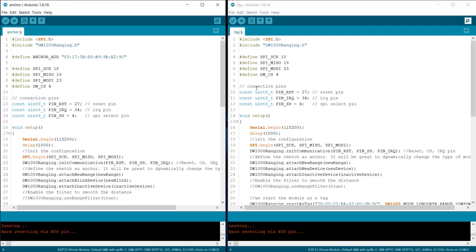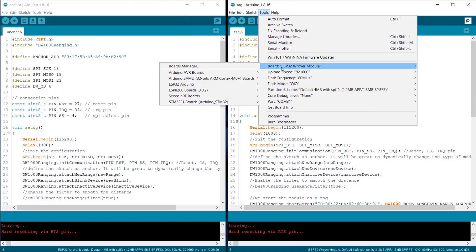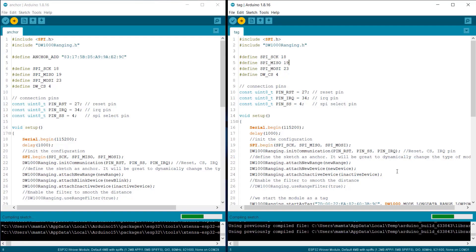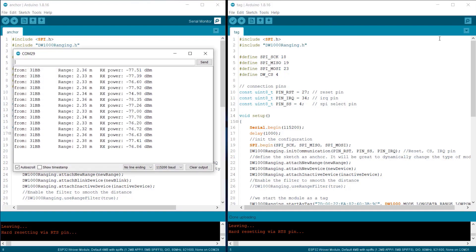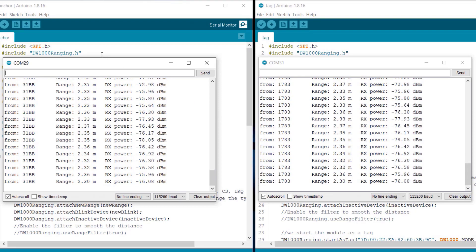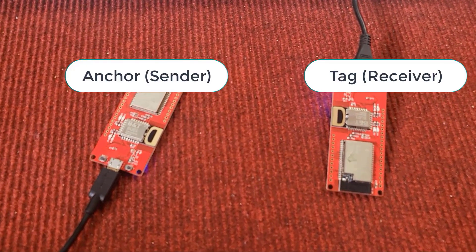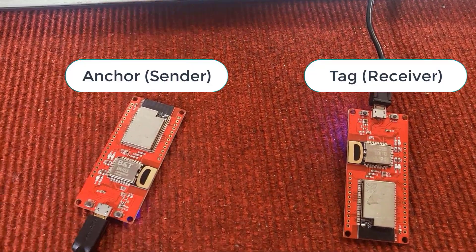Go back to the code, select the ESP32 module from the board list, and select the respective COM port. Click on the upload button to upload the code. You need to upload the code to both the anchor and tag boards. Once the code is uploaded, open the board's serial monitor. The serial monitor will show the anchor ID, and the other serial monitor will show the tag ID. It will also show the range in meters and the receiver power in dBm. One board is the anchor and the other is the tag. The anchor should be stationary and the tag should be movable, but here you can move either one.